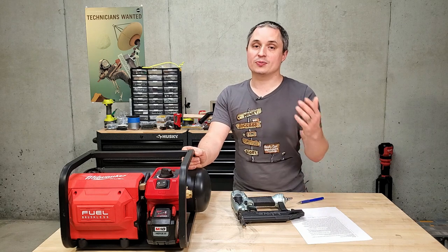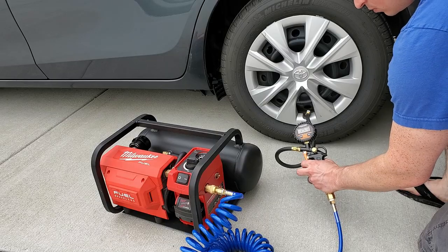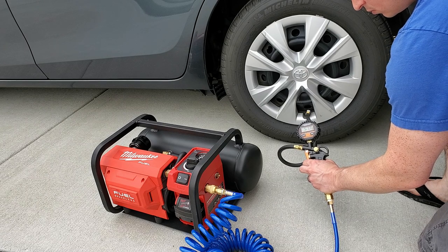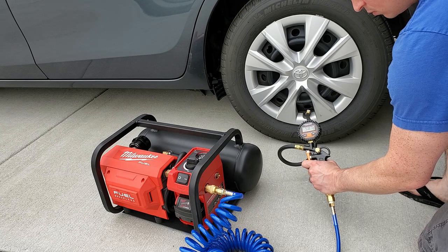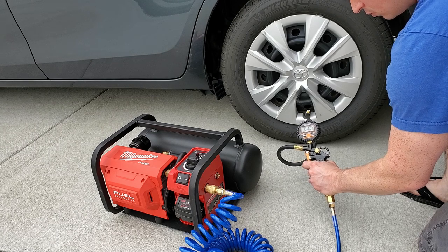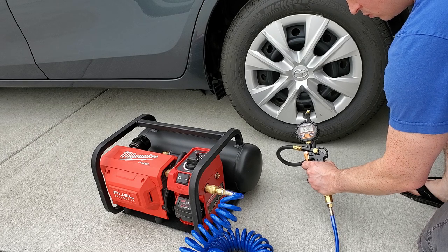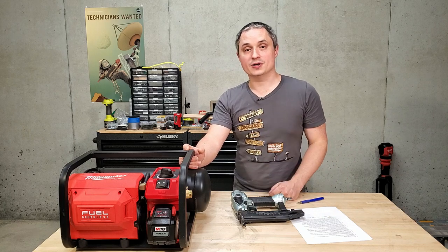I also took this outside and used it to pressurize my car's tires — it did really well. It took about 16 seconds to go from 25 PSI to 35 PSI in my Corolla's 195/65 R15 tires, and that included stopping twice to check the static pressure reading. It did most of one tire without kicking on, only coming on at the very end.